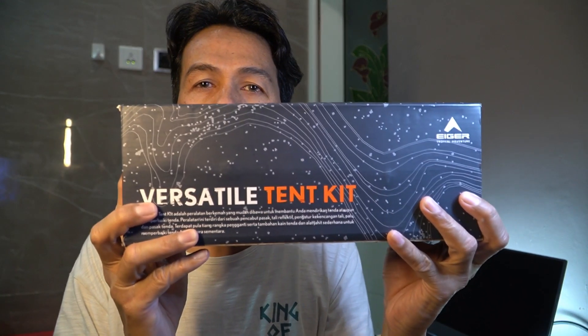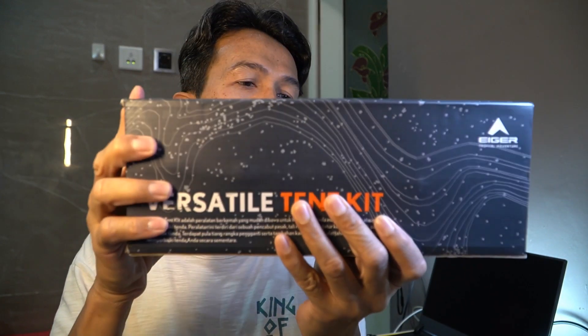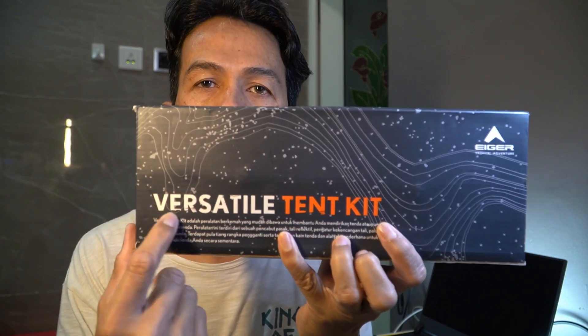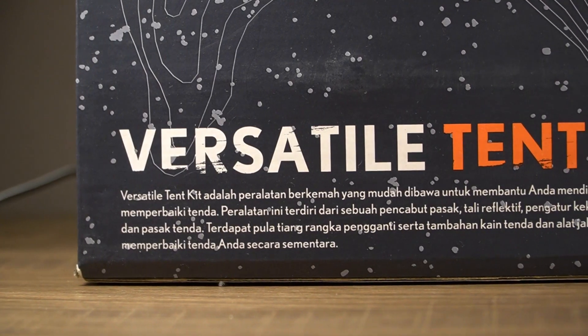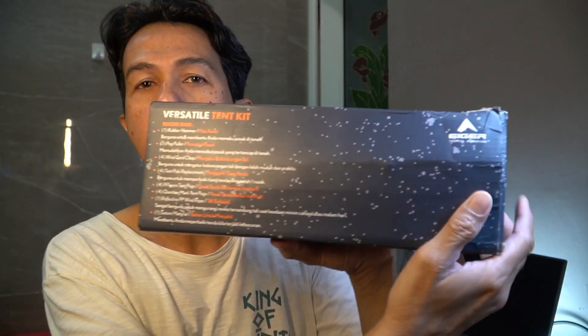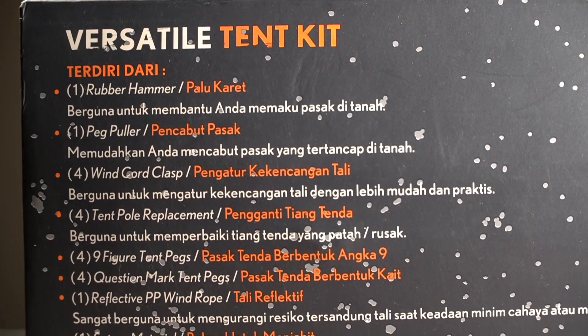Ini adalah kemasannya — ada empat buah. Seperti dari kardus, warna grey atau dark grey. Di depannya tertulis 'Versatile Tent Kit', alat-alat yang berguna untuk tenda. Di belakangnya ada daftar item yang ada di dalamnya.